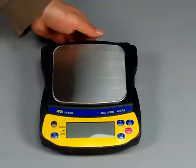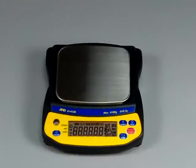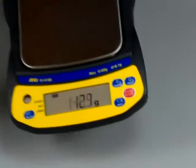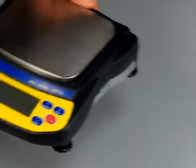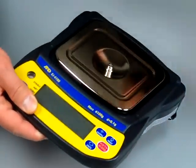Some of the features on this balance include a nice LCD display with backlight, and we have a spirit bubble indicator right here for adjusting the balance so that it is level. We also have a stainless steel weigh pan that's removable for easy cleaning.